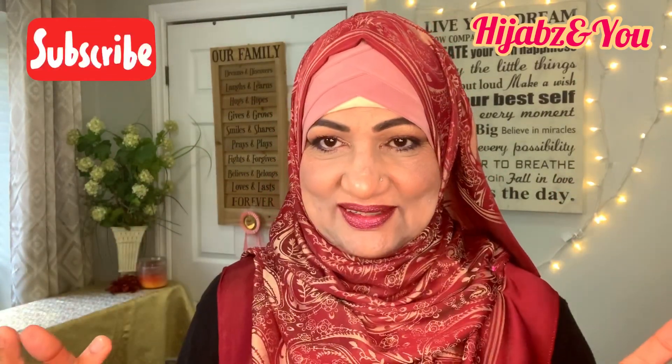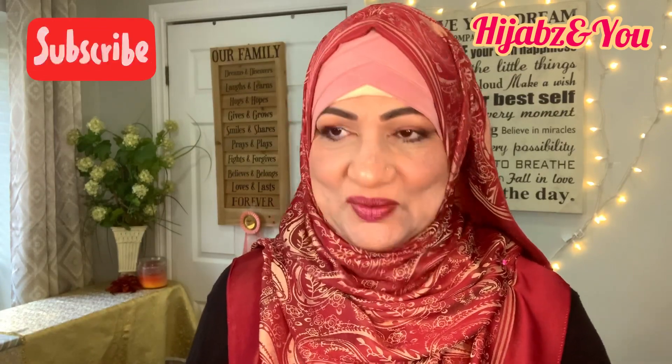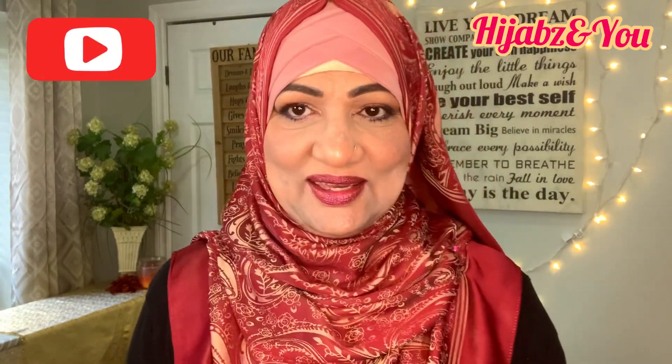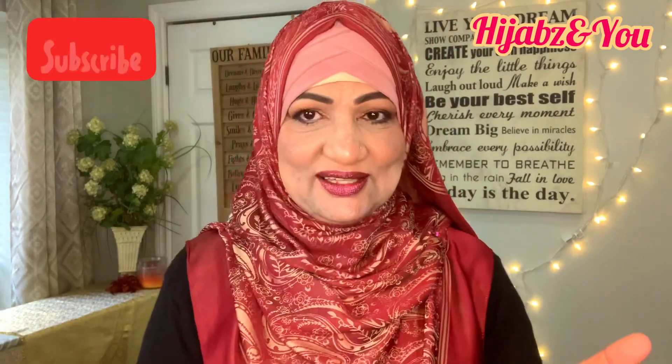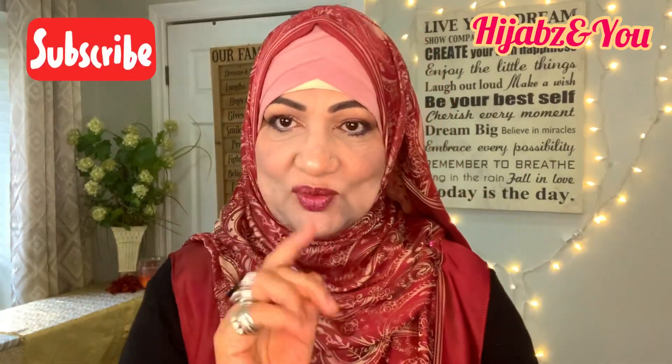Beautiful full coverage — simple, easy, elegant with a square hijab. How quick was that? Absolutely beautiful! It's just a simple wrap and that's how we got the look. I hope you like that, and if you did, I'm going to show you another option with the same scarf, so stay with me.